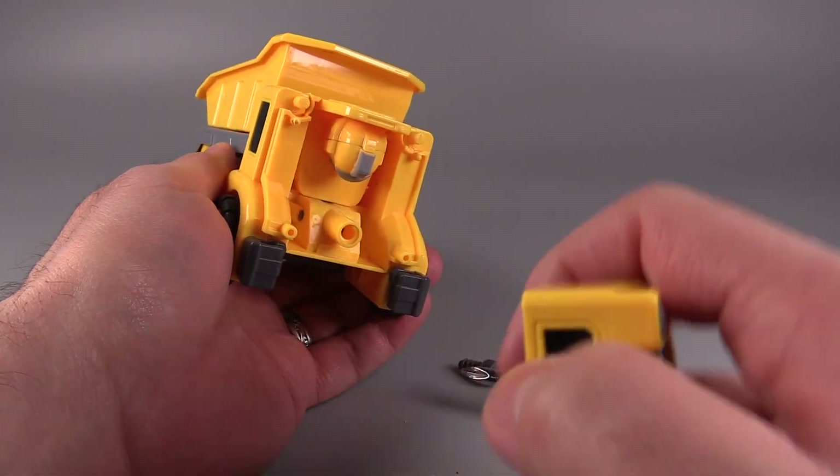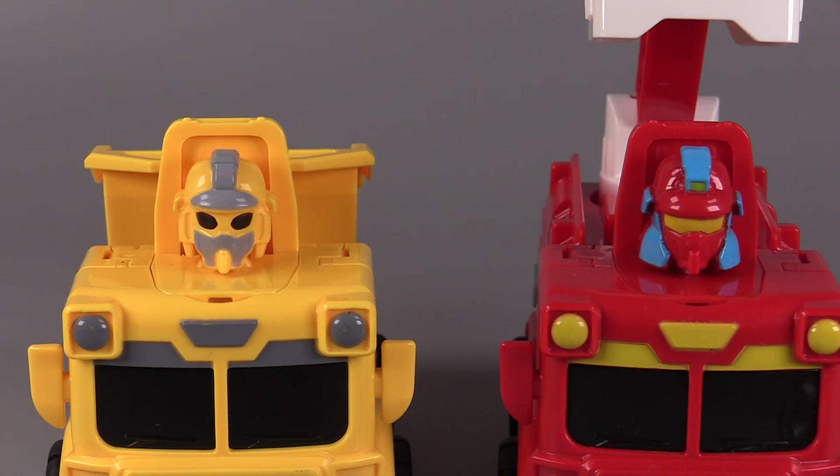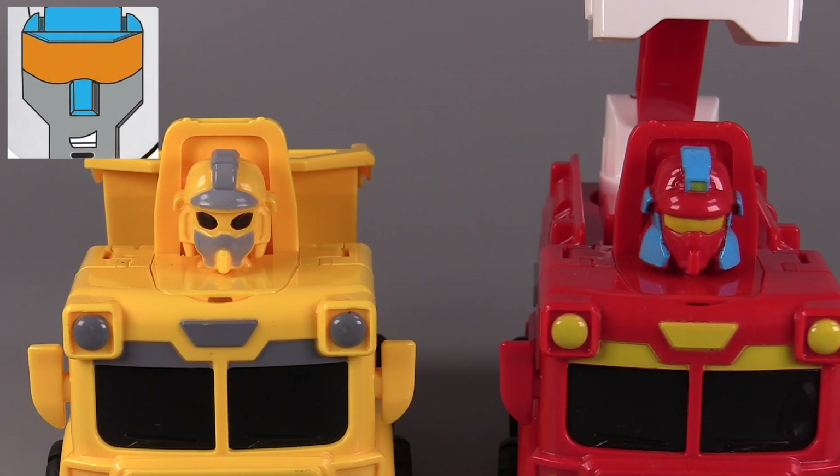Did I mention that they transform? You can see a real little robot head there. And before you ask — yes, they can both do the thing. Dang it, Toy Guy, you've completely ruined me. Now I just keep calling it the Poo Thing.